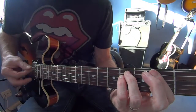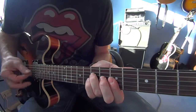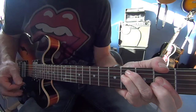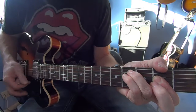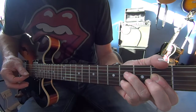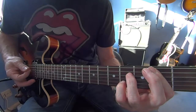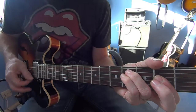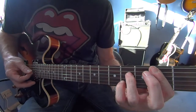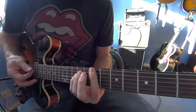Down to an F sharp minor. So that's 2, 4, 4, 2, 2, 2. Then we'll take the ring finger over, the little finger over, put the bar across. And then just at the end, take those two fingers off and back on again.